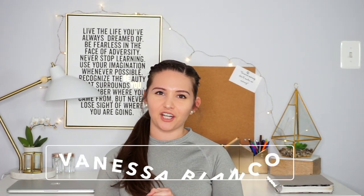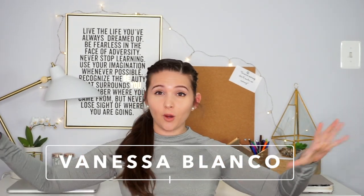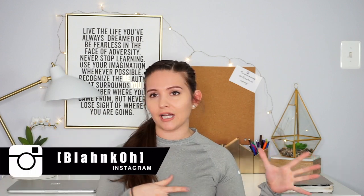What is up guys? It's your girl Vanessa here coming at you with another video. This one is going to be my how-to squat slash mobility routine — exactly how I fixed my squat, how I learned to squat, and all the nuances that come with squatting.